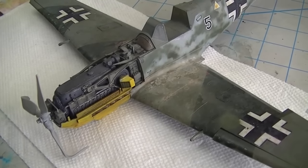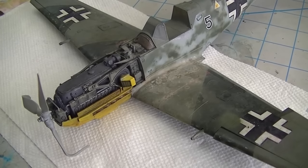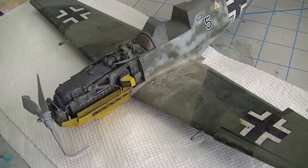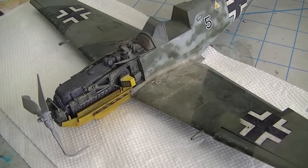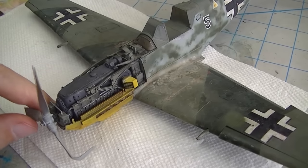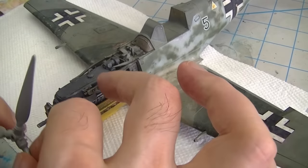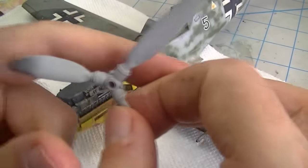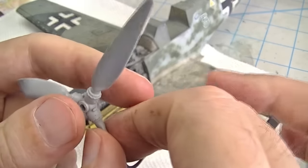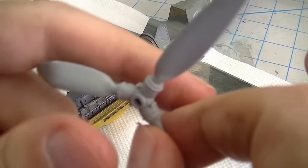As you can see, the little 109 looks significantly different than it did last time — that's because I am in the middle of painting and weathering. But I thought this would be a good time to talk about a couple of things. First, let's talk about the prop. I've assembled it and it went together pretty painlessly, but even though the engineering is pretty good, you have to pay attention to make sure all the blades are oriented the same because there is enough slop in there that you could screw that up.